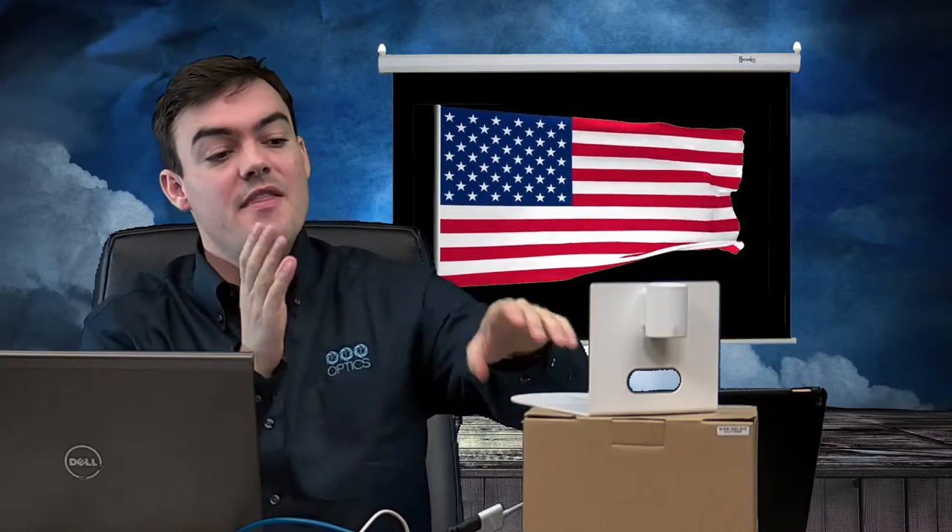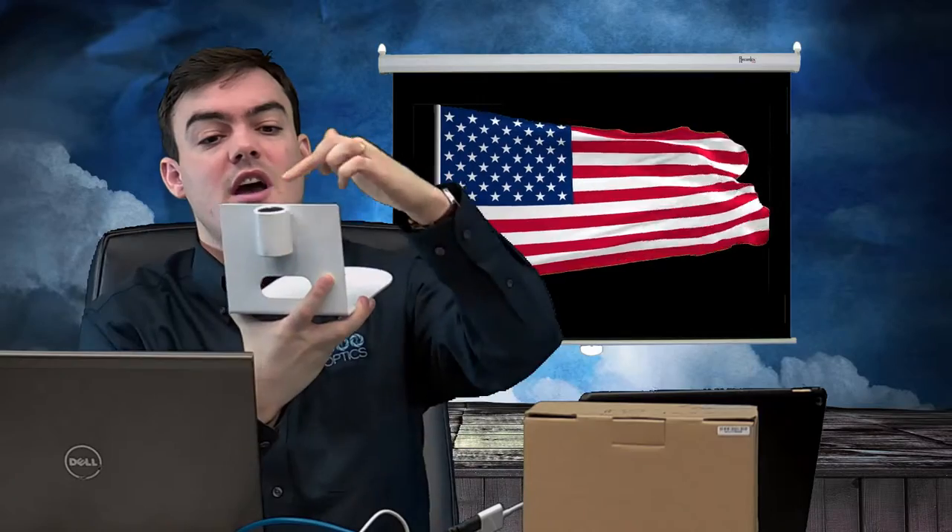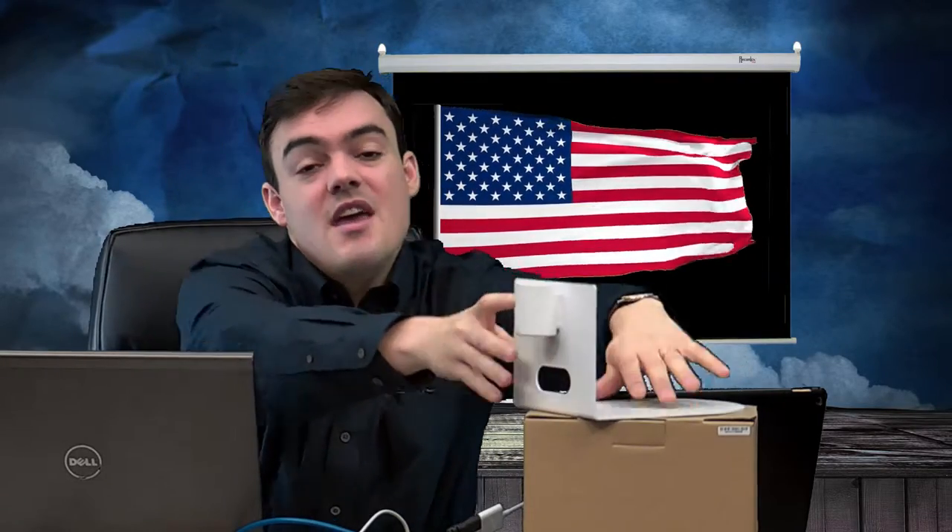Hello everyone, my name is Paul Richards and I'm Director of Business Development here at PTZOptics. In this video we are going to be looking at our small ceiling mount, which is actually a pipe mount. We're going to go over all the details in this video. It's proudly made in the United States, so without further ado, let's get started.